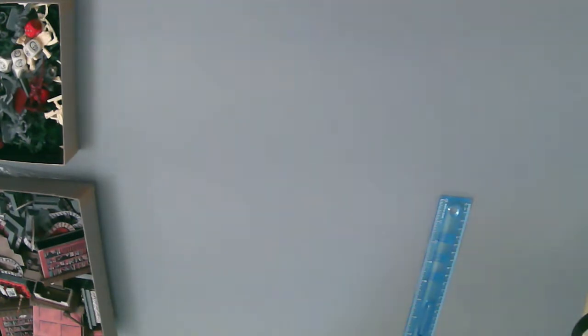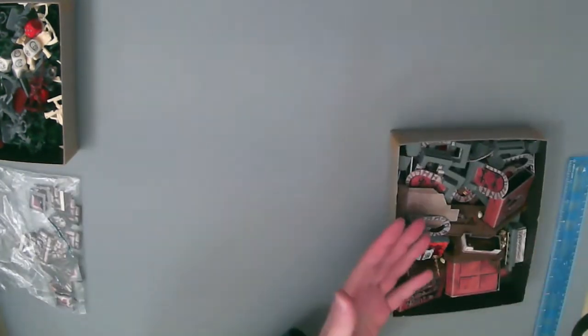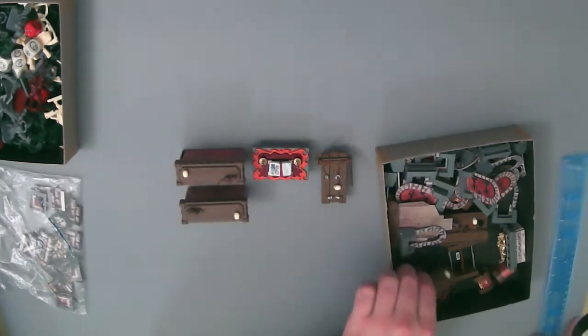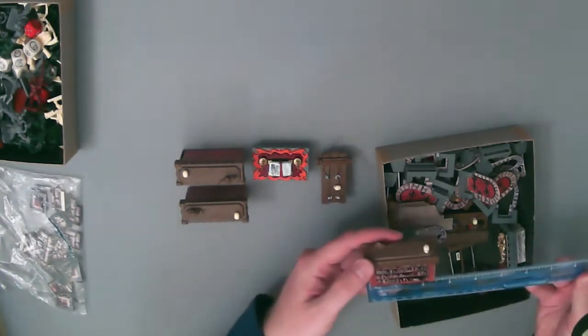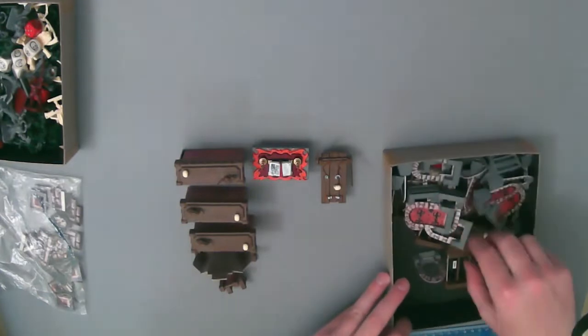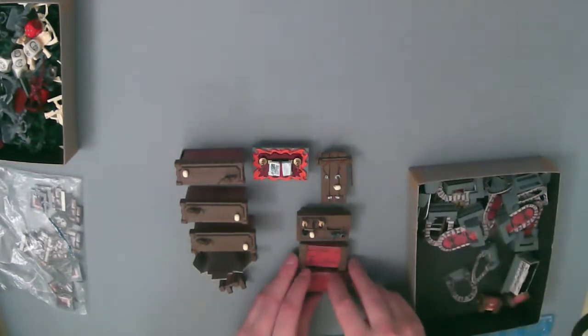Looking at the furniture components: there's a torture rack, sorcerer's table — these have been painted, originally unpainted — a cupboard, two bookcases. The bookcase measures about two and a half inches wide and less than two inches tall. There's a fireplace, throne, and alchemist bench with multiple parts including a loose scale. There are two tables, just as there are two bookcases.